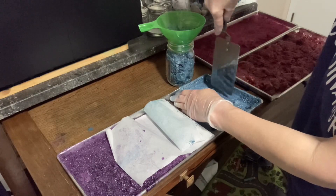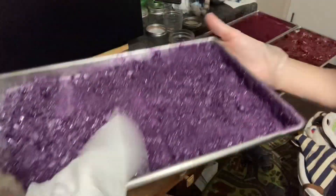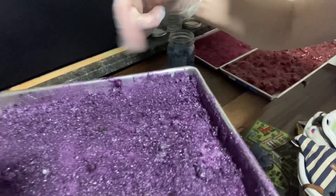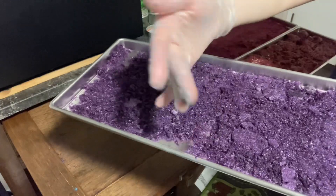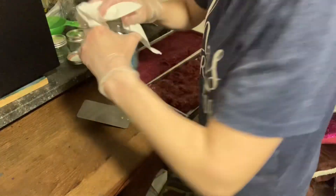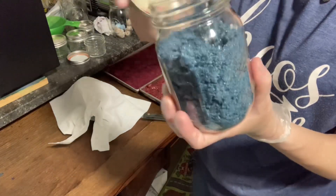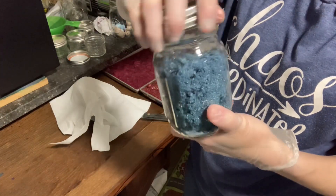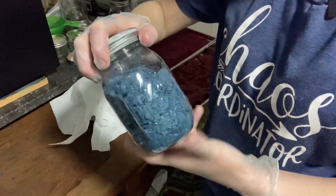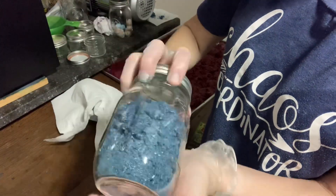It looks like I have eyeshadow on my fingers. I may have added a little sugar to this one. Part of this might still be a little damp right here, so I'm going to put that back in — you can tell it's already getting sticky. This is what I have so far for the blue. I never would have imagined I could get that much. Natural blue dye — I cannot wait to try it!